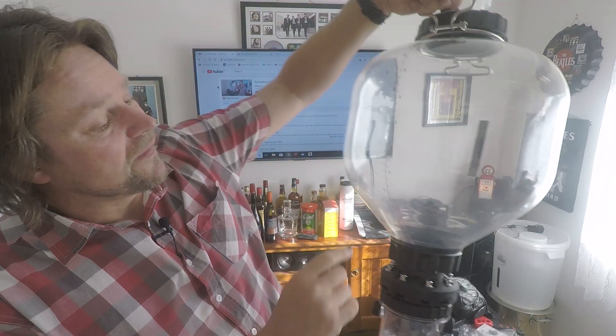Hey guys, welcome! If you've just purchased yourself a Fermzilla, here's a quick tutorial on putting a level strip on the side of the actual fermenter. Stick around, it's only a quick one just to let you know how to do it.